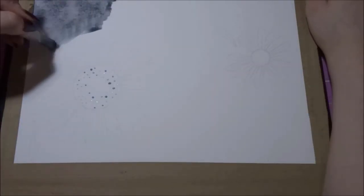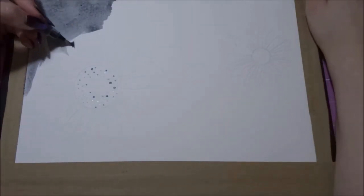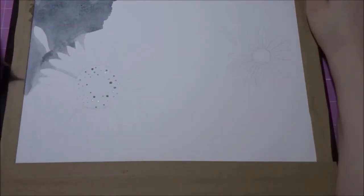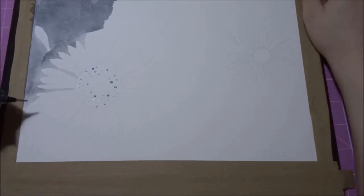So now I'm going to get onto the speedpaint and show you what they're like in use. For this painting, I've just stretched some watercolour paper onto a tile like I usually do. I do have a video explaining how I do that if you're interested — I can link that in the cards and in the description.